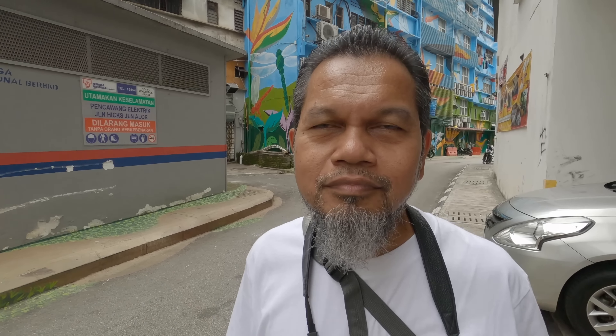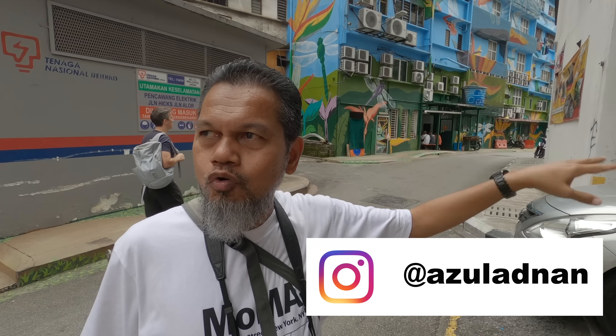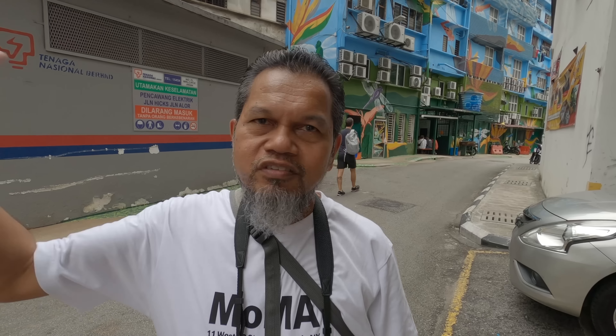This Bukit Bintang area is quite interesting and full of contradictions — there are these really ragged back alleys and right behind them can be a shiny new upper-class shopping mall. It's Azul who brought us here. He discovered some new street art along these streets a few days ago, so we're all going to go see it and take some pictures.